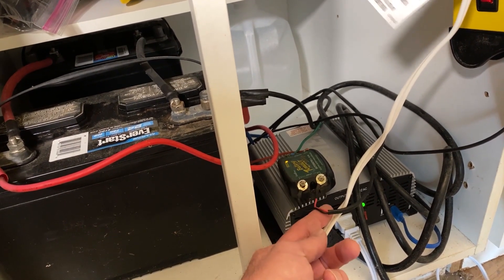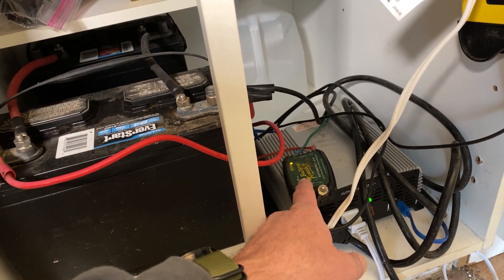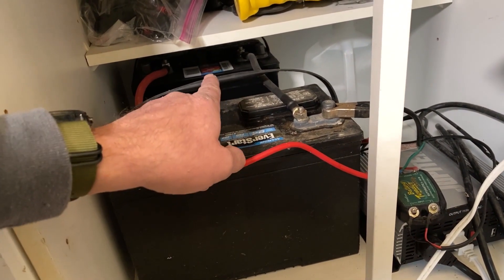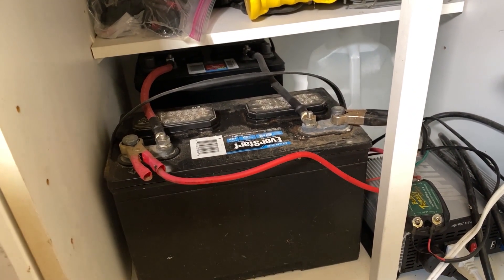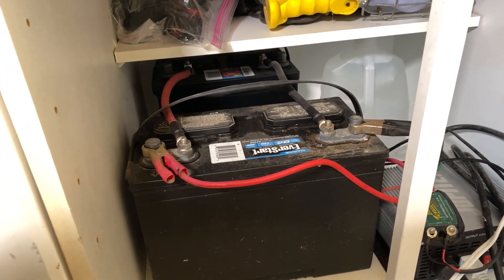These wires lead outside to my solar panel. Then this charge controller is hooked up into two marine 12-volt batteries that are wired in series so that we get 12 volts out. If we wanted to try and run a 24-volt system, we'd wire them in parallel.